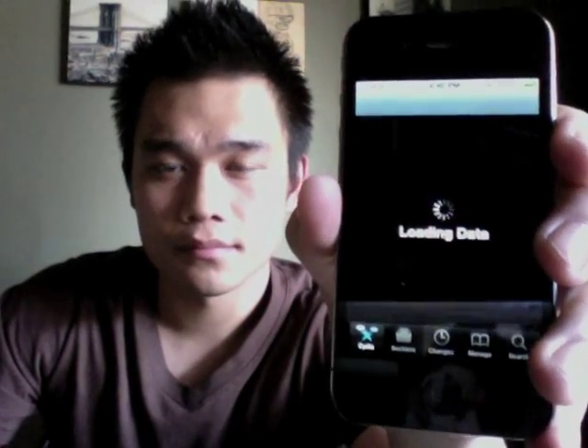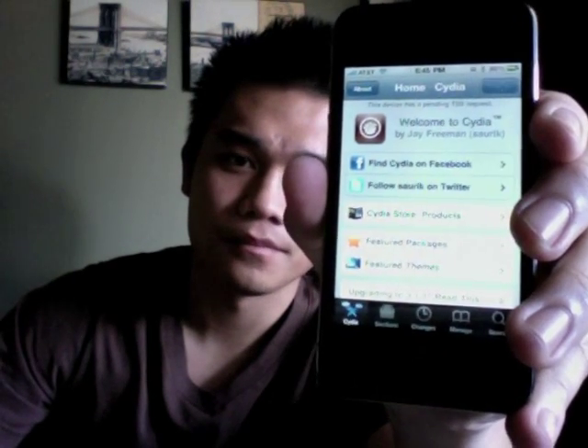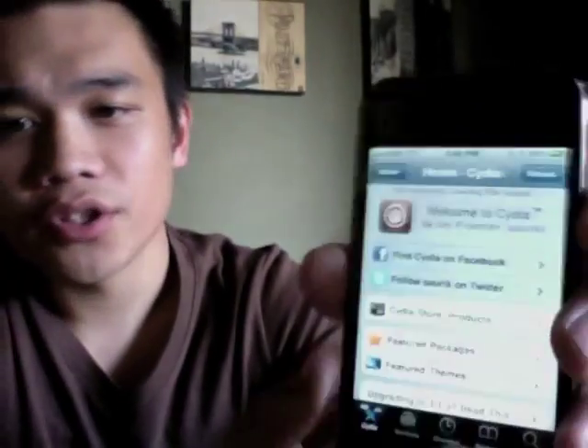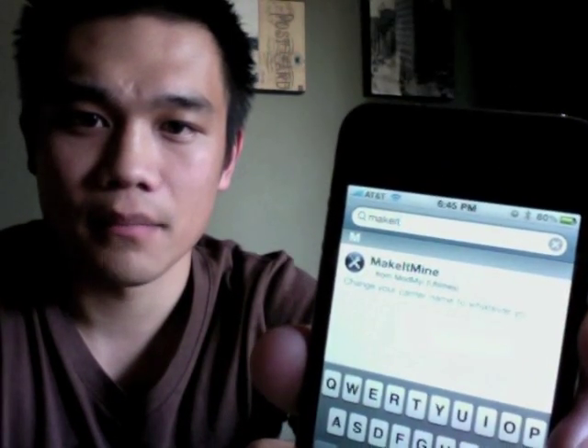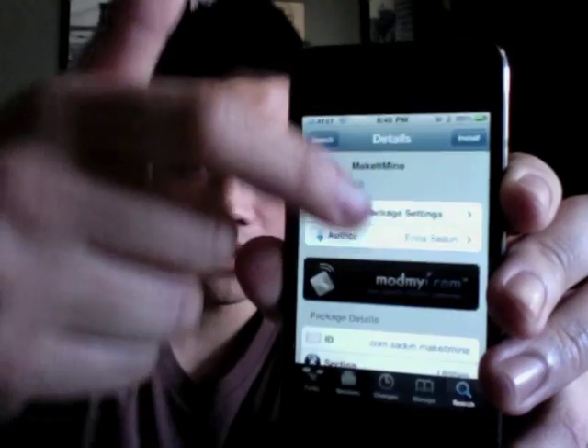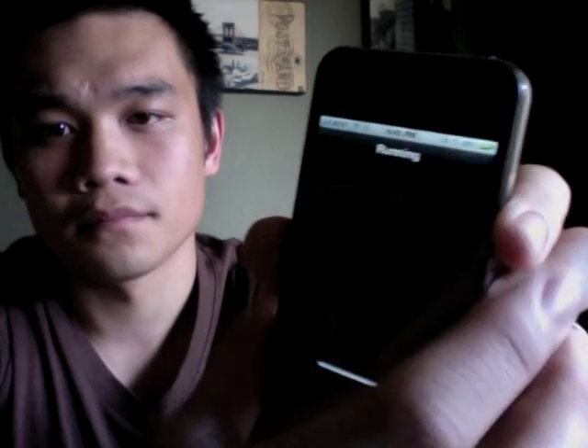Go ahead and open Cydia and let it load. Once it's loaded, go ahead and go to search. Type in 'Make It Mine' — all one word — and tap it. That's all the info for it right there. Go ahead and click Install, then Confirm, and let it run.